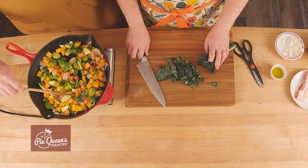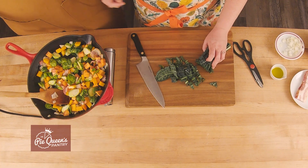Looks pretty good — we're gonna take this to the oven and get it going. Thanks for coming by the Pie Queen's Pantry, and remember: it's not goodbye, it's good pie.